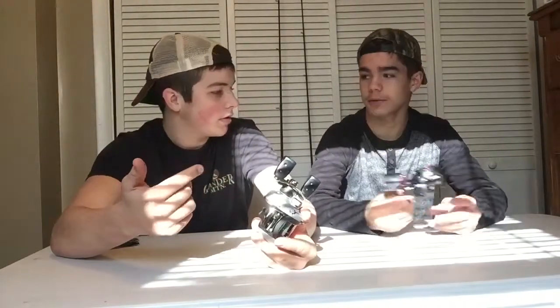First up, we both got an Abu Garcia baitcaster. Mine is a 6.4:1 ratio and his is a 6.4:1 ratio too. He's got the Silver Max, I've got the Black Max. The difference is his is a newer model, mine's the older one, but I don't really care. Right now I have 12 pound monofilament on mine. This button right here — if you have it on, it doesn't lock down, but if you have it off, it locks so you can cast.